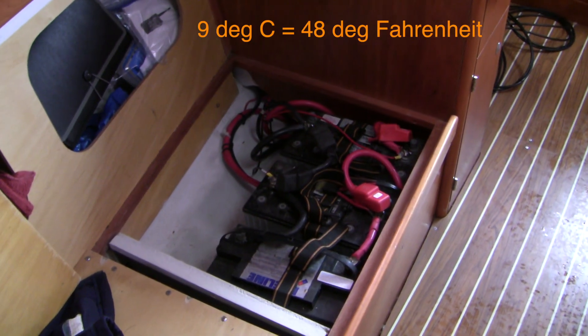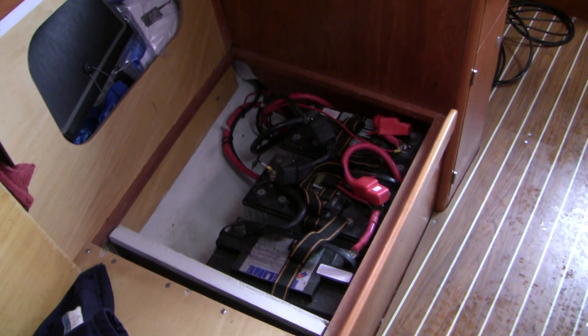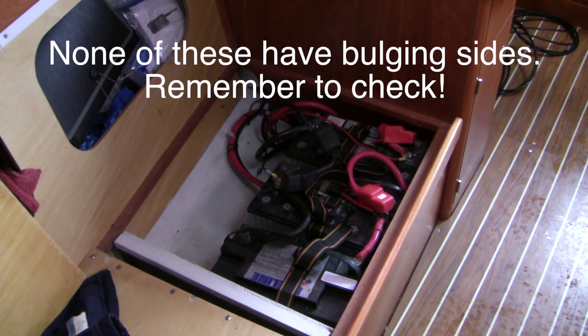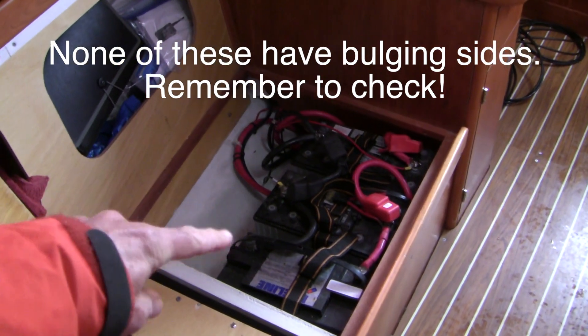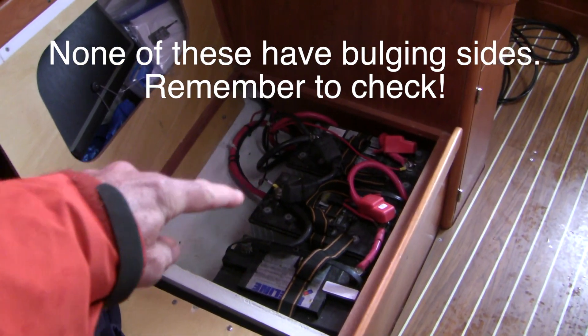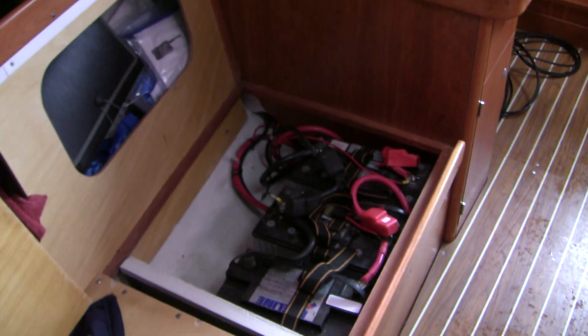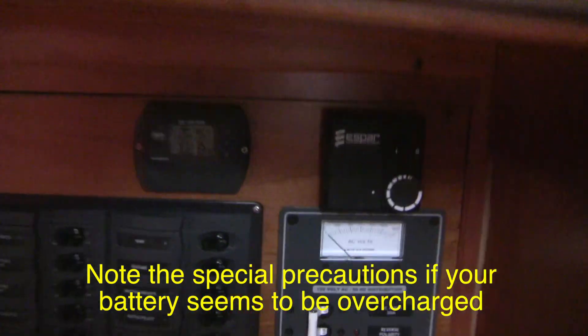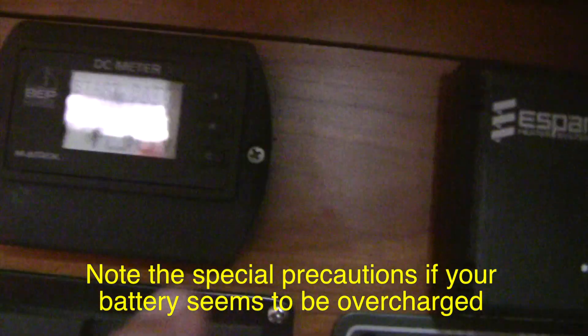Today it's a rainy, blustery day, about 9 degrees C — not the most ideal day to check the state of health of your battery system, but I've got some spare time so I'm going to do that today. I've got three AGM batteries: two in parallel representing the house battery, and one which is a starter battery. Over here I've got a built-in voltmeter.